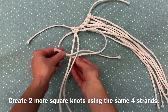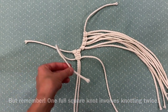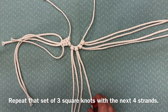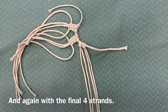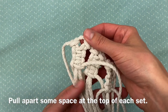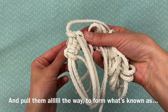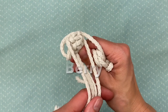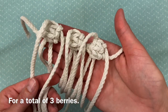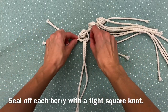Create two more square knots using the same four strands. Remember, one full square knot involves knotting twice. You'll now have three square knots. Repeat that set of three square knots with the next four strands, and again with the final four strands. Your triple set of triple square knots should look like this. Pull apart some space at the top of each set, push the middle two strands through that space and pull them all the way to form what's known as a berry. Repeat two more times for a total of three berries. Each berry has two strands in the front and two in the back. Seal off each berry with a tight square knot.